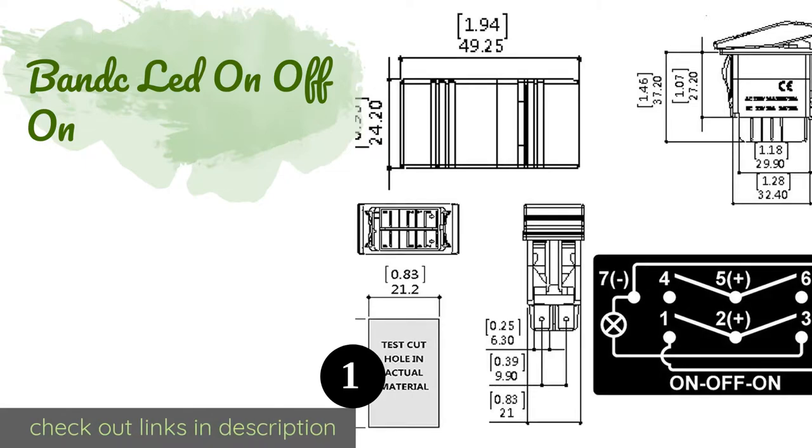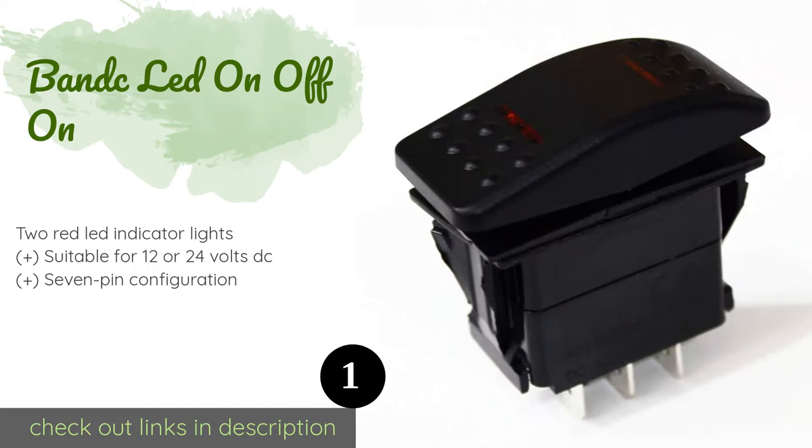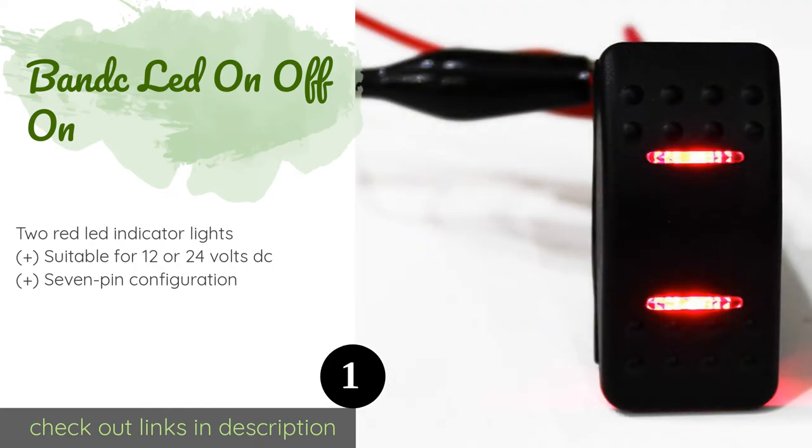The first product on our list is the BANDC LED on-off-on double pole double throw switch. The BANDC LED on-off-on is an ideal choice for those looking to control two loads that shouldn't be simultaneously energized, and a great option for anybody looking to replace the high-off-low selector for their heated seats.